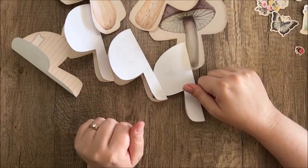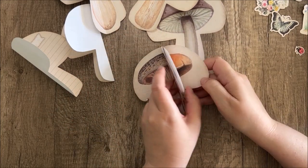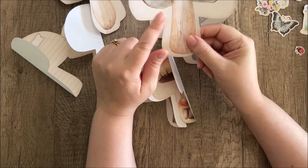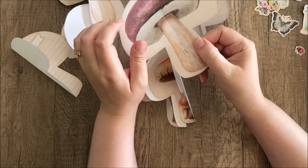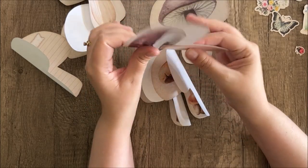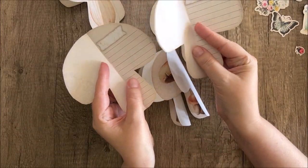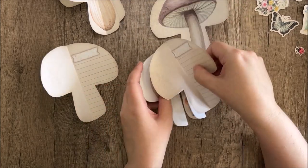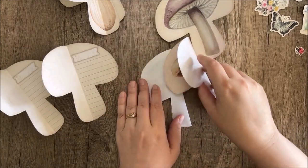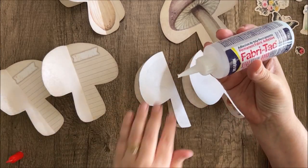Now that we've got these all folded in half, we're going to glue them together white side to white side. We're also going to save one of the mushroom images to become the cover — you can pick whichever one you like best. I'm going to set that one aside. These lined pages, you can print as many as you want; I just printed one page so I have two, and they're going to get inserted in here as a journaling space. I'm using Fabri-Tac, but you can use whatever glue, tape, or adhesive works best for you.